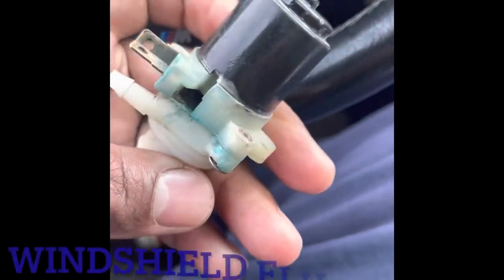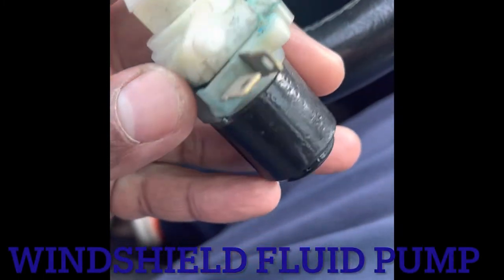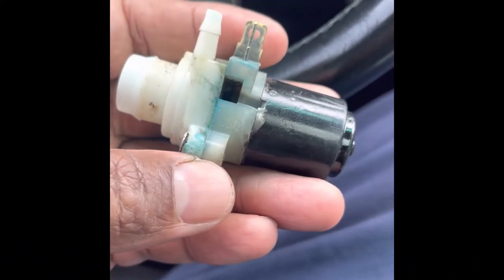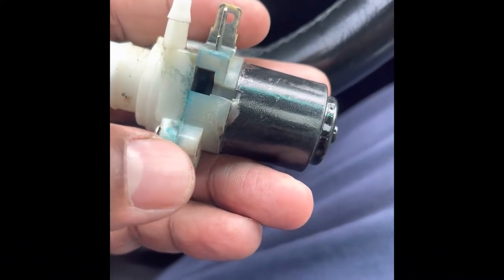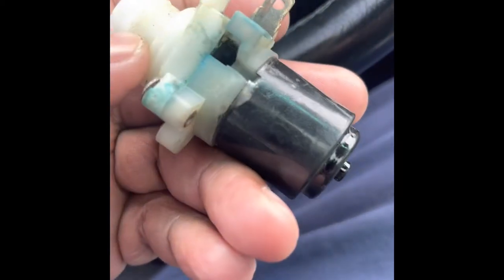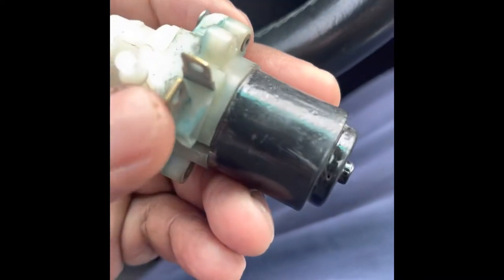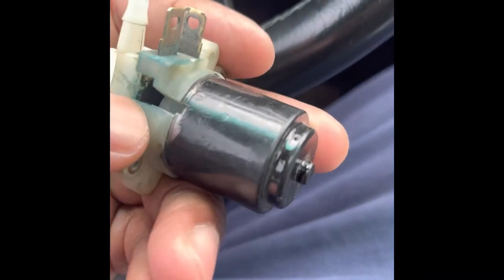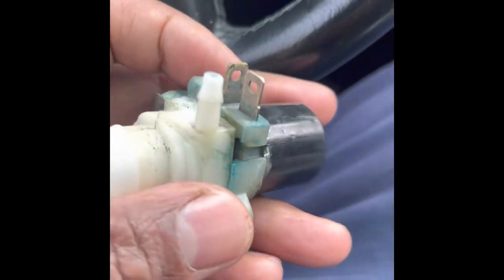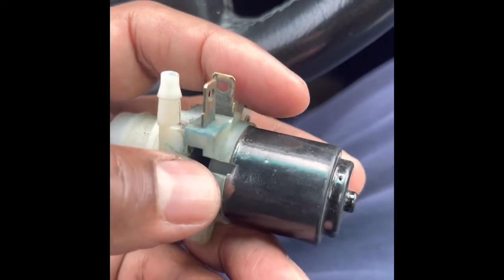9 times out of 10 it's this. See what happened? When this right here goes bad, it starts leaking inside here. Let's focus a little bit. So the problem was I thought that by cleaning all this up, I thought this was missing a piece — I'm like, oh man, it's missing a piece. I thought it was damaged, but I ended up buying a new one, and the leak is coming from out of here, right?